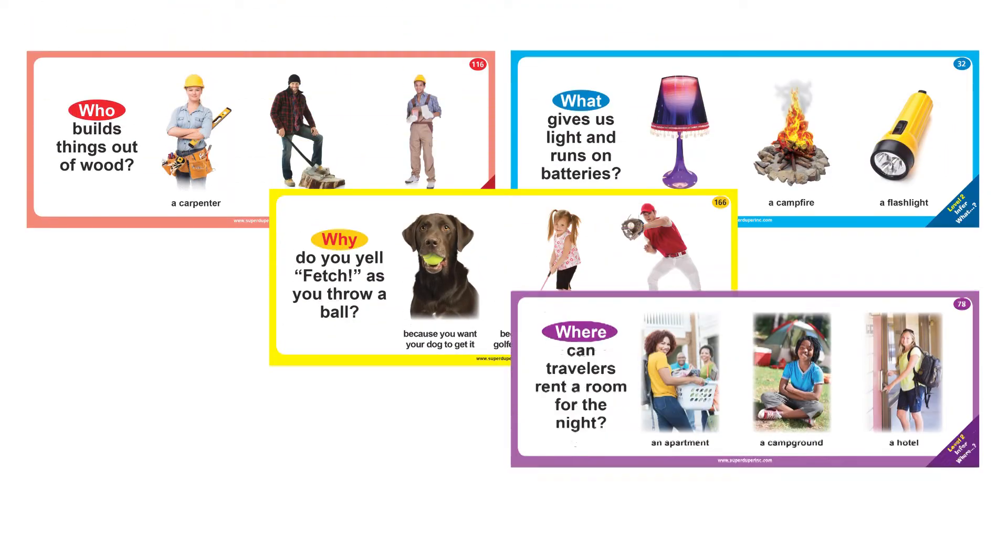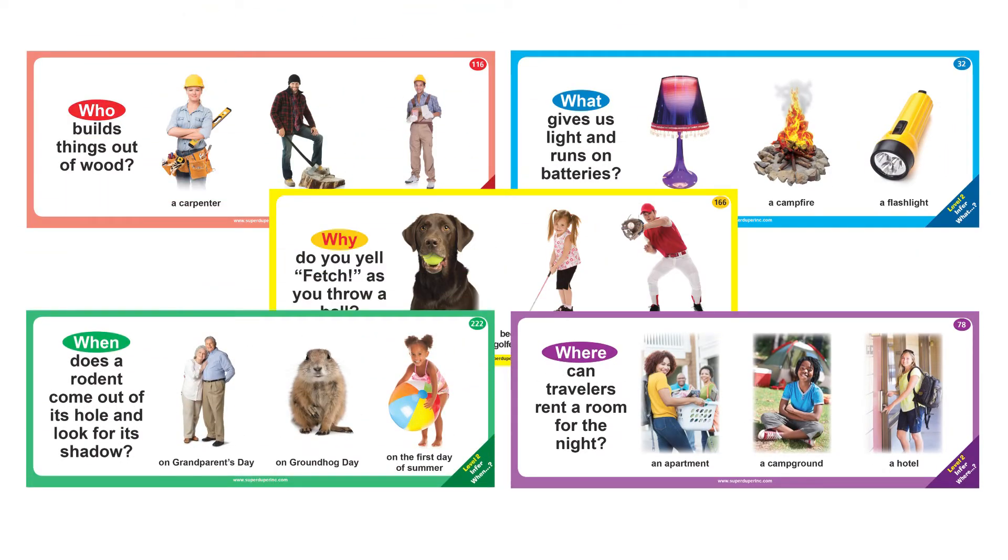Level 2 – Infer WH Questions. Students use the available evidence and apply reasoning to answer more complex WH Questions.